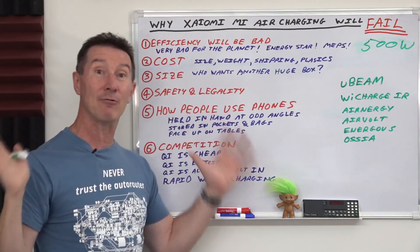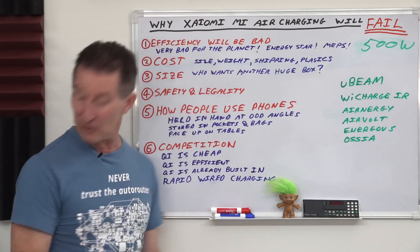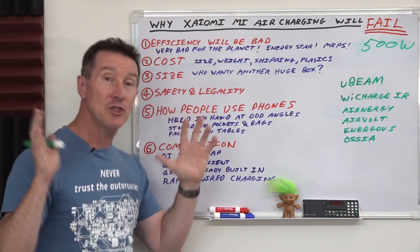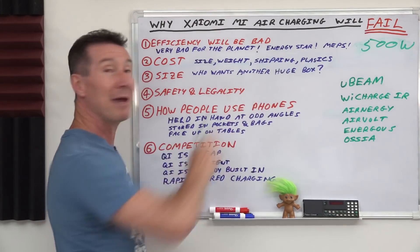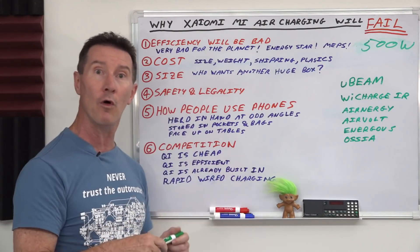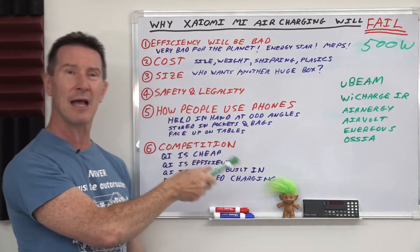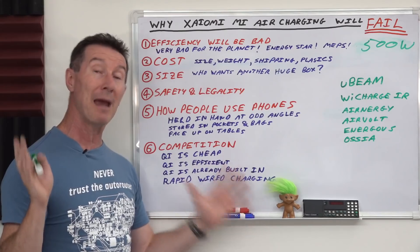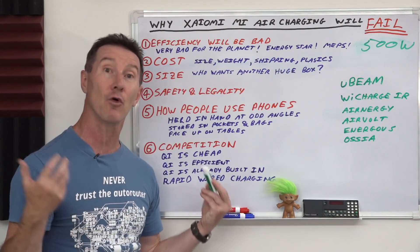Let's get into the six reasons why this simply is not going to be a practical product. First: efficiency. The efficiency will be bad — this is bad for the planet. Imagine if everyone got one of these for their homes: 500 watts, maybe a kilowatt or more, to get five watts at best into your phone? And how much standby power does this thing take? It's not going to be like half a watt like a little Qi charger pad. This is the reason we have Energy Star compliance and MEPS regulations — products have to meet efficiency requirements.